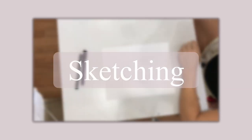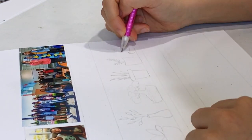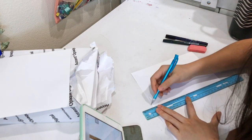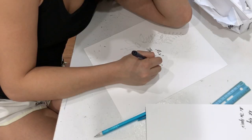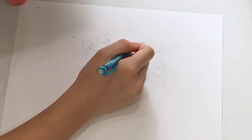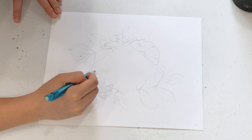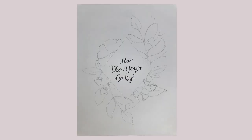Alright, so the first thing we need to do is sketch our drawings. Right now I'm doing plants. These are actually going to be part of some memory books that I'm making for my friends as graduation gifts. I'll be showing the rest of the memory book-making process next week. And here are some of the finished sketches.